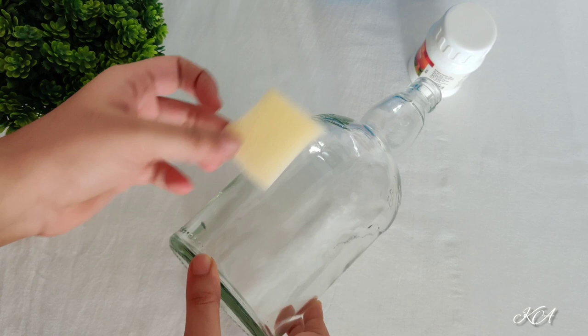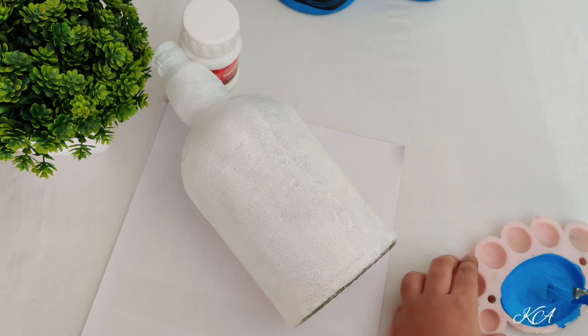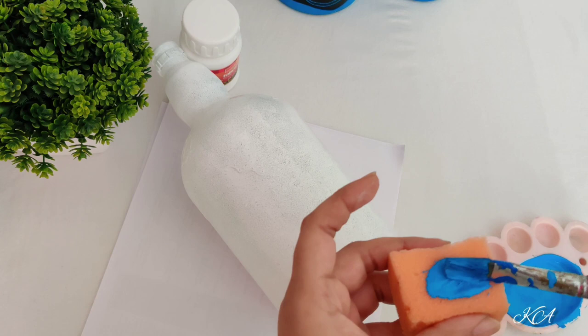For this you will need a transparent bottle and a small sponge. I just painted it with white acrylic paint. If you want to know how exactly I did it, I will provide the link in the i-button and in the description box — you can check it.